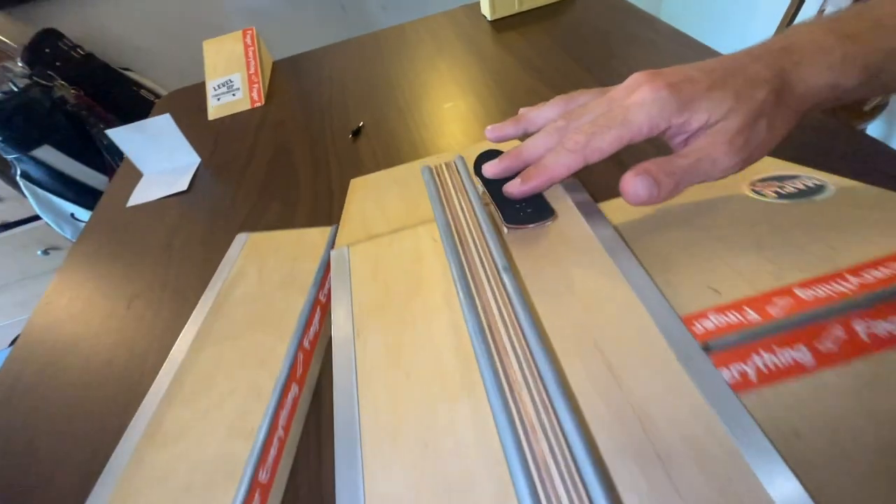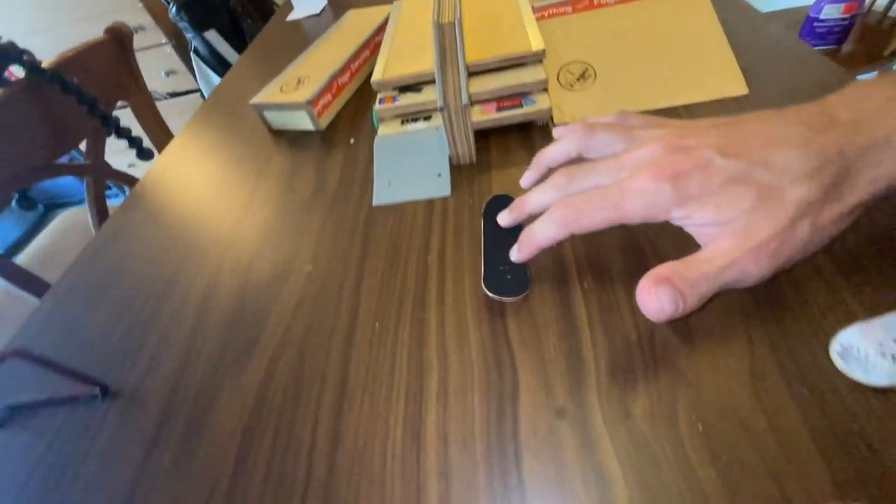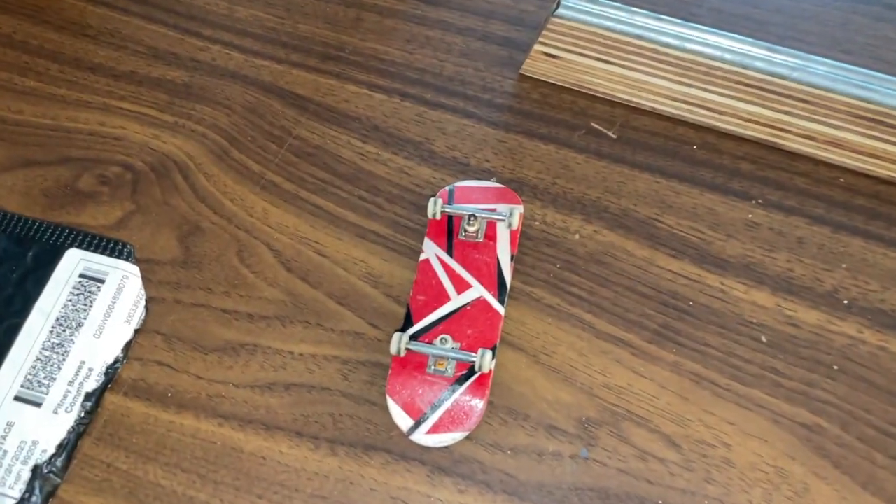I'm not really sure where this tradition started, but every fingerboarder and skateboarder does it with the new setup. We're going to do the kickflip test.